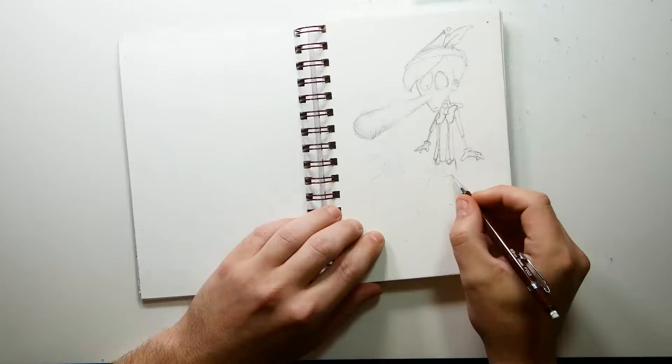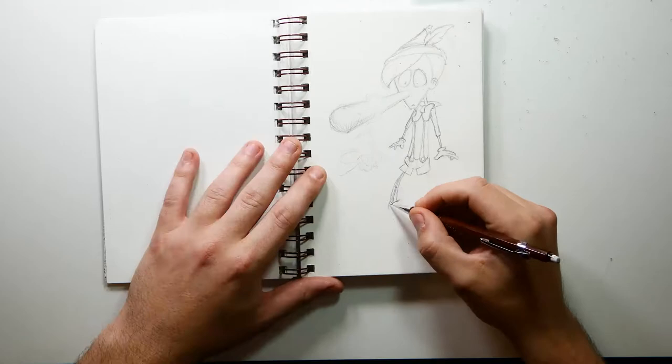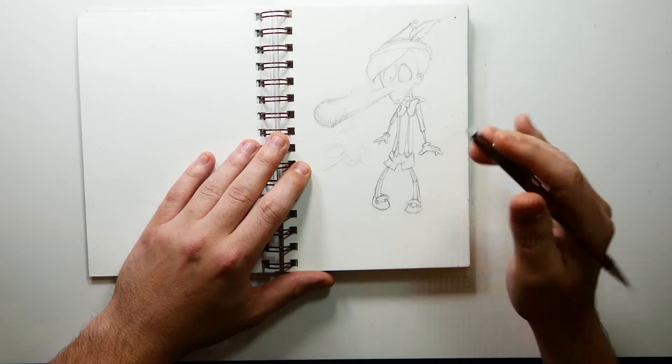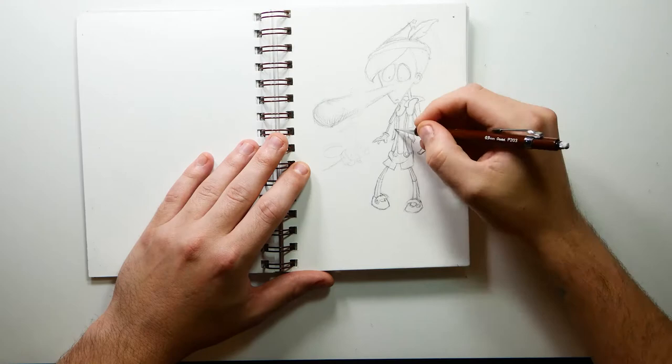I do admire Tim Burton's style, so I might do another drawing more towards that. What I'm trying to do with my Inktober drawings is do something different each time — not just doing outlines every single drawing, not just doing ink washes every single drawing. I want to try different techniques as well as different styles.